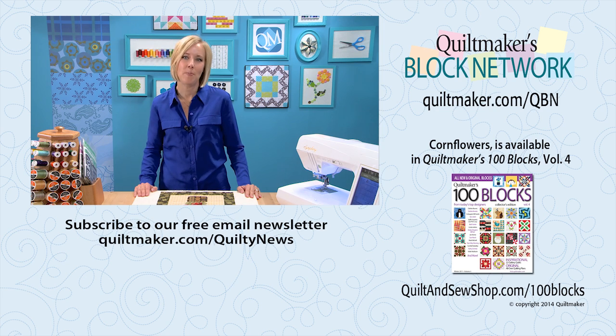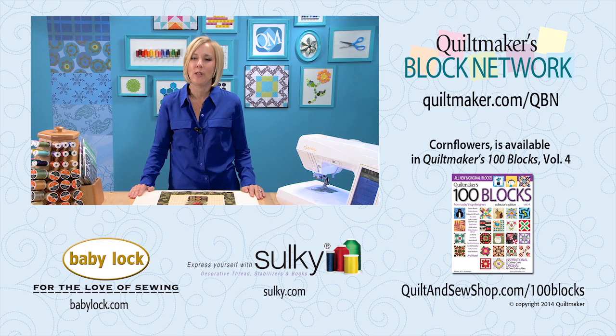To stay in touch with Quilt Maker, sign up for our free e-newsletter, Quilty News. Cornflowers and 99 other unique blocks can be found in Quilt Maker's 100 Blocks Volume 4. Thank you for joining me today, and we hope to see you again on Quilt Maker's Block Network.